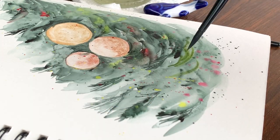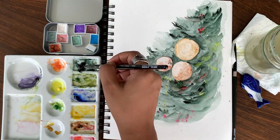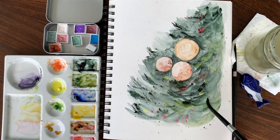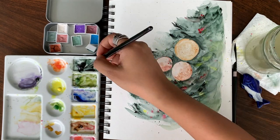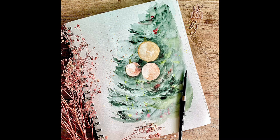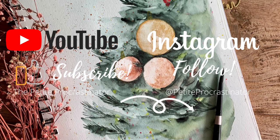When you're satisfied with the details, you can sprinkle some red and yellow on the tree. Make sure the tree is still wet during this process so the colors blend in nicely and give a twinkling light effect. And that's all — we are ready with the painting! I hope you enjoyed watching this video, and if you try this painting on your own, tag me on Instagram at the Deep Procrastinator and follow me on YouTube for more videos.